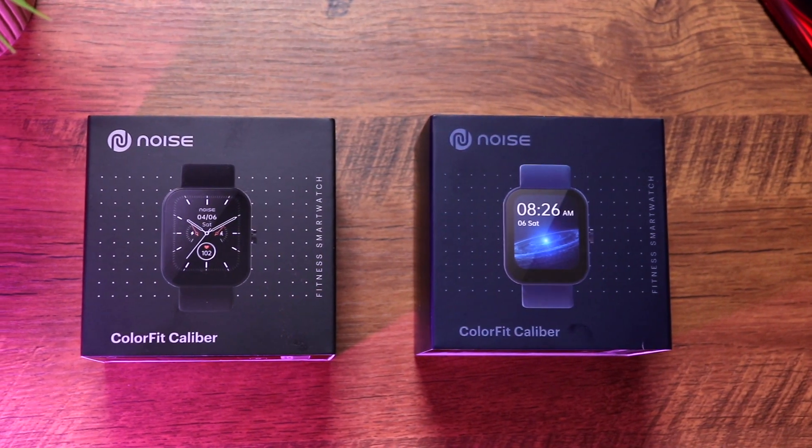Noise is on a spree after the spectacular Color Fit Ultra 2 launched about two weeks ago. They've got a new budget smartwatch called the Noise Color Fit Caliber. It comes with a 1.69 inch display, 15 days battery life, 60 sports modes, SpO2 sensor, heart rate sensor, body temperature sensor, and tons of other features — priced at just 1,999 rupees.